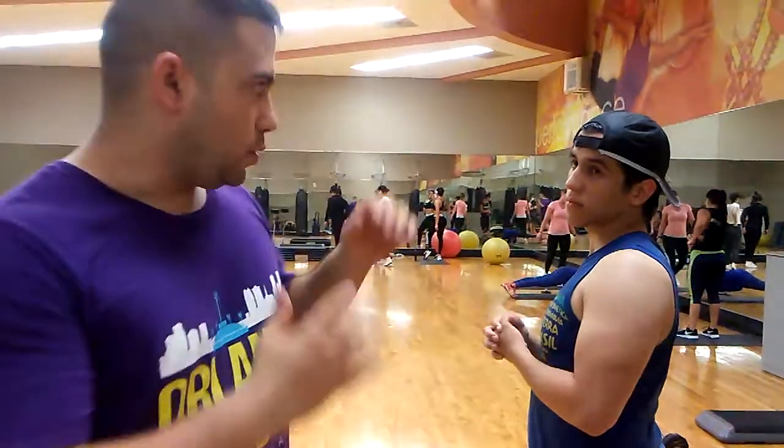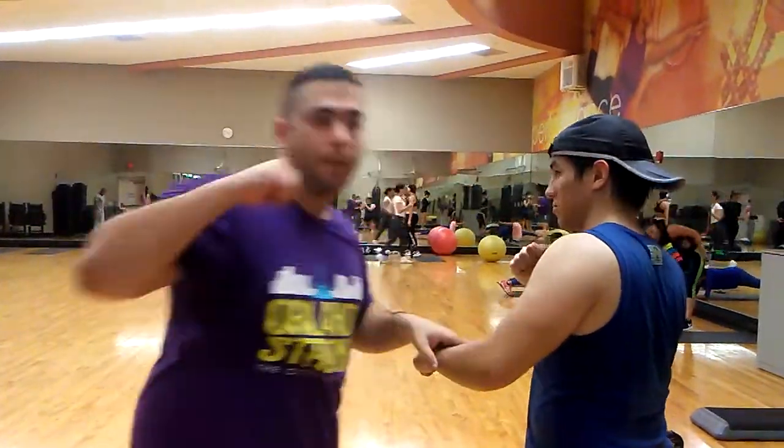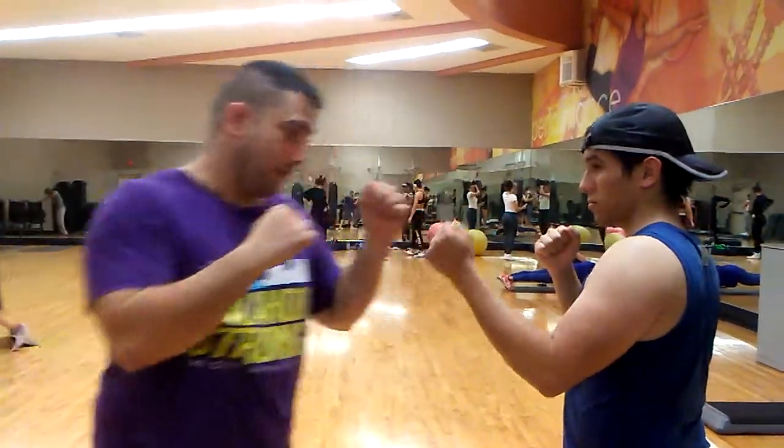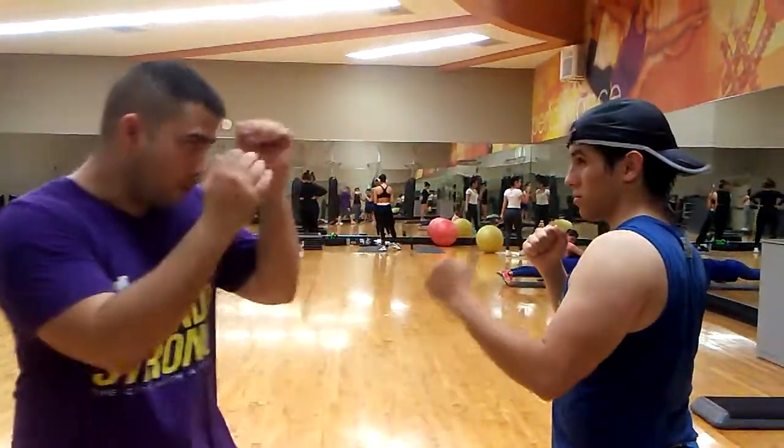What I like to do the most is — you're fighting, push here and punch. This is a really, really good application. You can even do it from the back hand. If you're a southpaw you can do combination one, combination two, combination three, combination four.